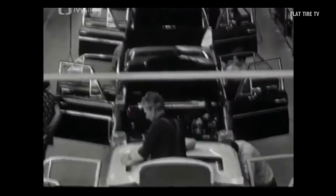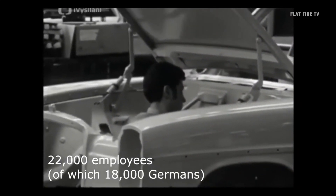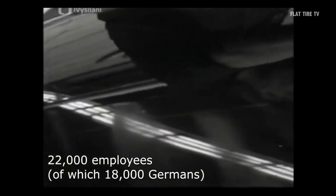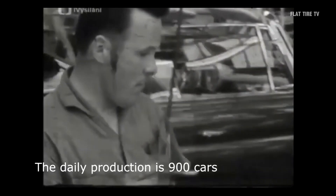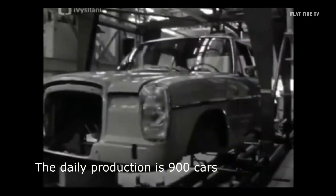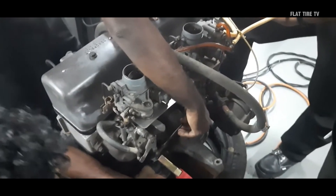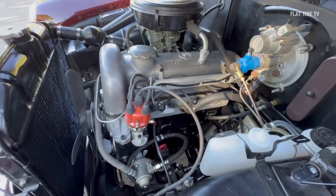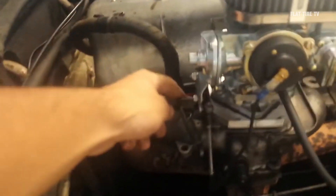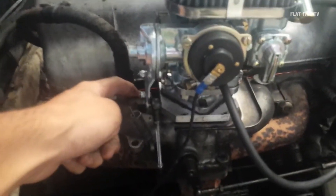The M121 was born in 1955, in a period of reconstruction and modernization after World War II. Mercedes-Benz developed this engine as a replacement for the M136, a more antiquated lateral camshaft design that had been in production since the 1930s. With a 1.9-liter displacement, an overhead camshaft design and an initial output of 75 horsepower at 5,500 rpm, the M121 was a leap forward in efficiency and performance.